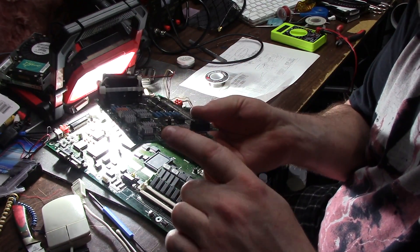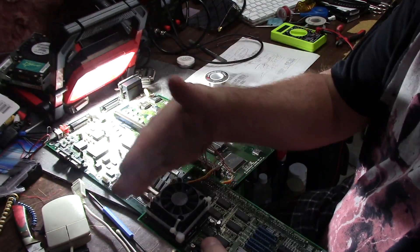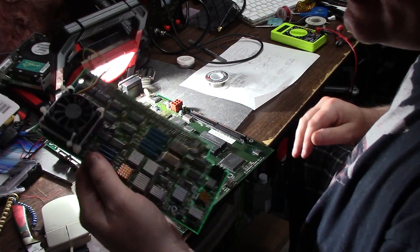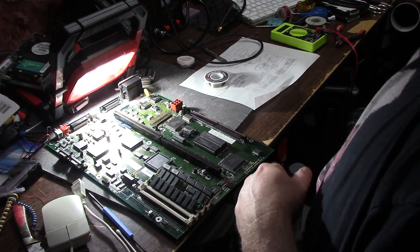I put all the little fan direction slot things to suck in this way, so if by chance that power supply fan pulls some air across it, I might cool these down a little bit. She works fine. Fan is all right.